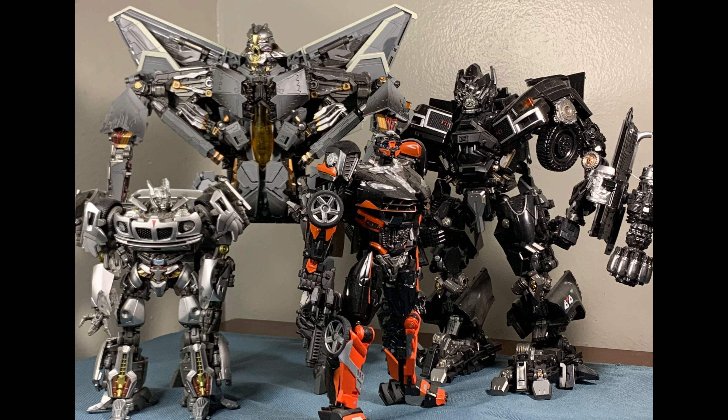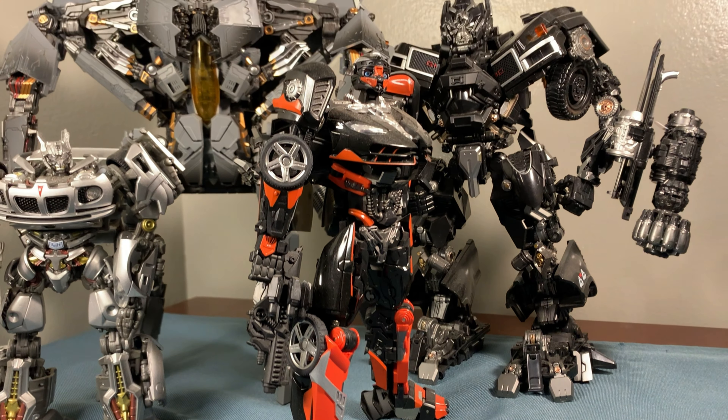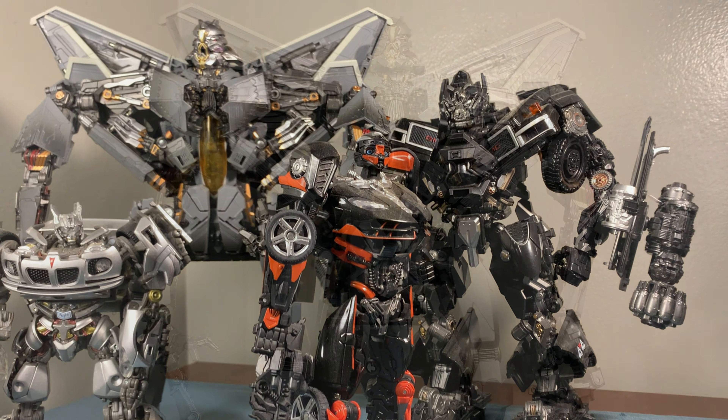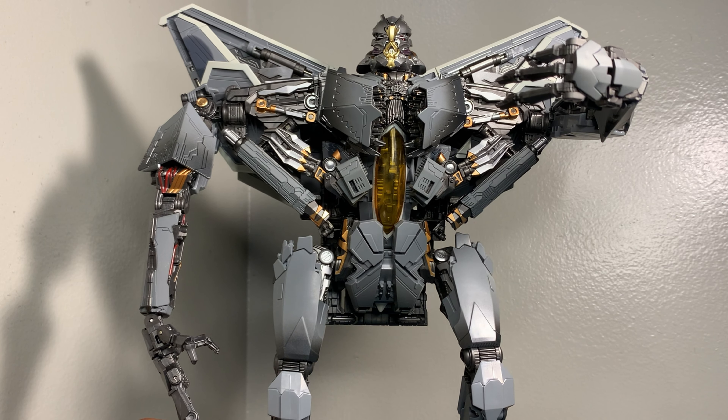Truthfully he should be bigger, but for toy form this works. Here he is standing next to some of the Autobots — that is the Hasbro MPM Jazz, that is the DX9 Hot Rod, and that is Black Mamba's Ironhide. They look rather good together and scale up rather nicely.